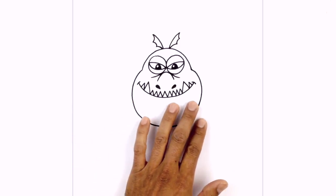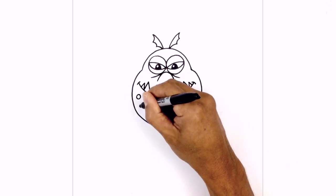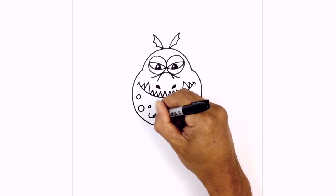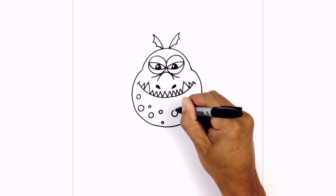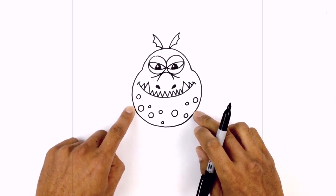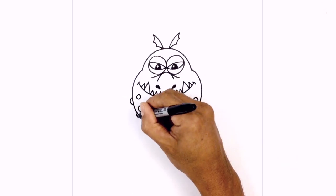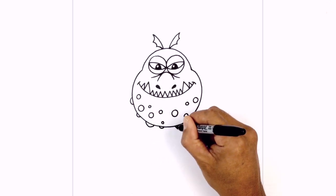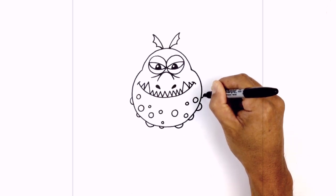Along the bottom of the chin, we're going to add a cluster of circular warts. Starting on the left side, we're going to draw these medium-sized circles — vary the size, go larger, go smaller, spread them out so they're quite random. Now we're going to show that the warts are sticking out, so we're going to draw a bunch of half circles just sticking out on the left side — varying the size, working our way all the way over towards the right side.